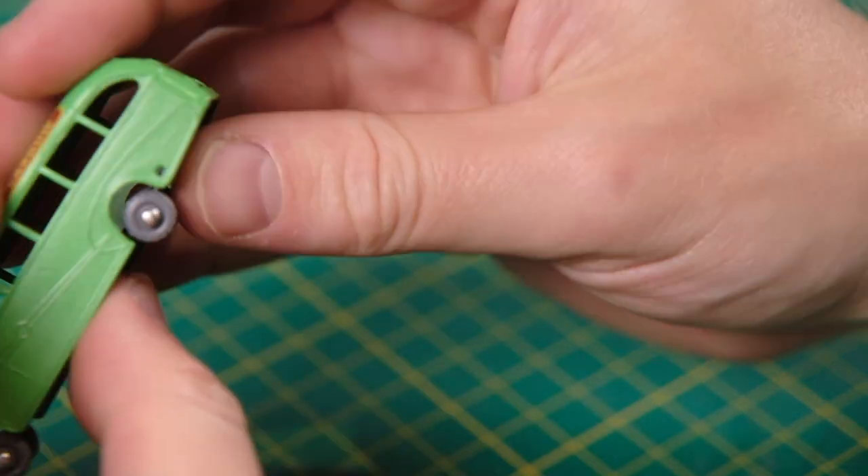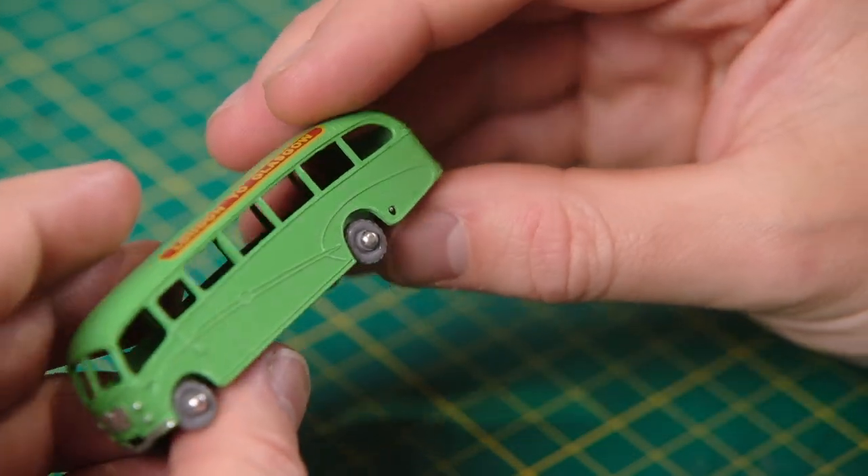Lastly I reconnect the body and base. And there we have it.